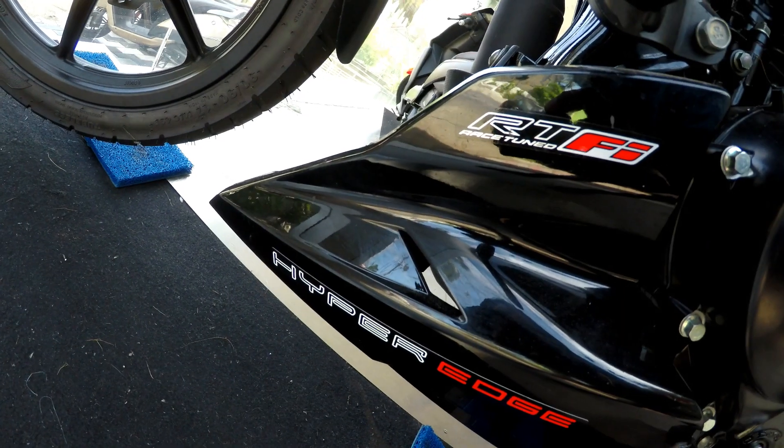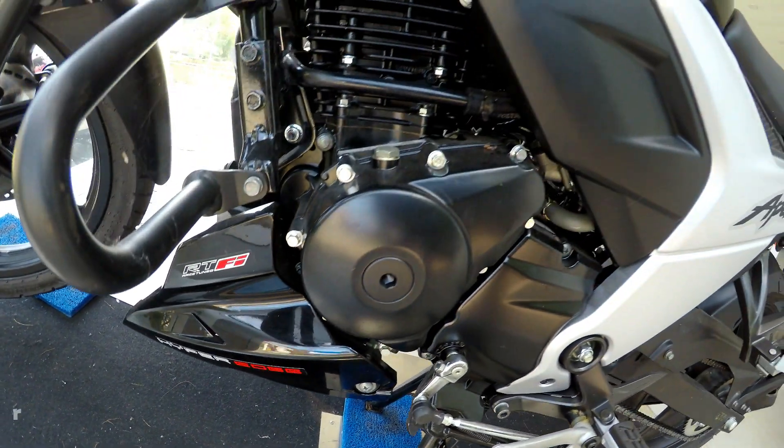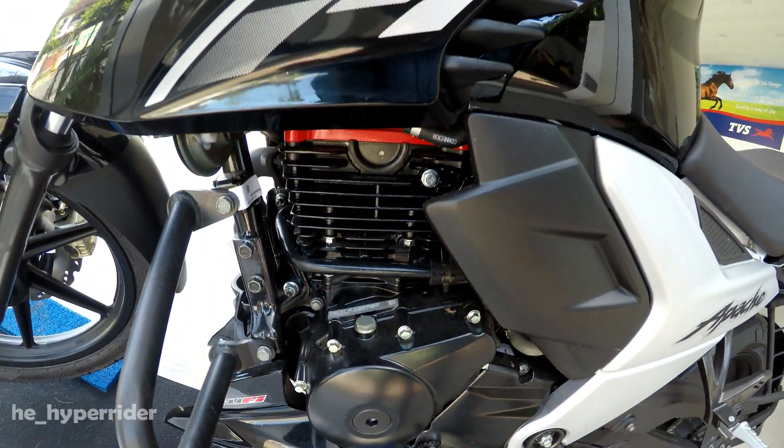In the rear, the engine card is also mentioned. In the engine, the fuel injection is also mentioned. In the race tune, the engine is also mentioned.